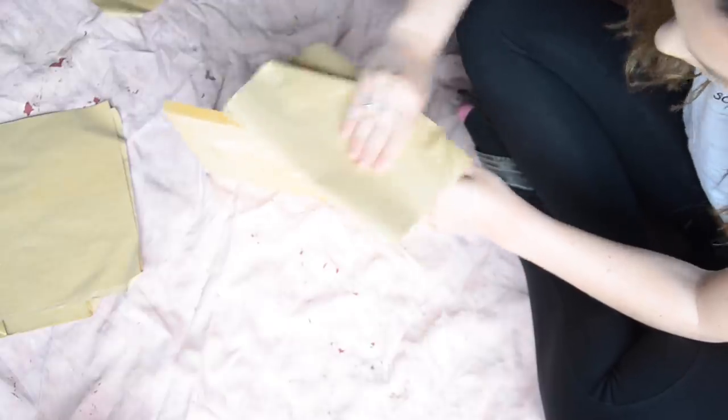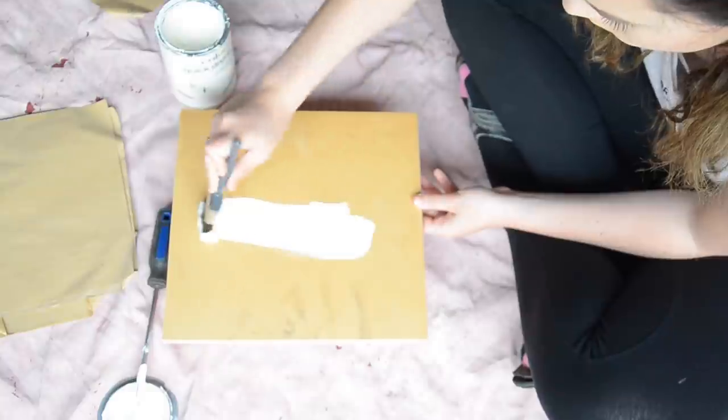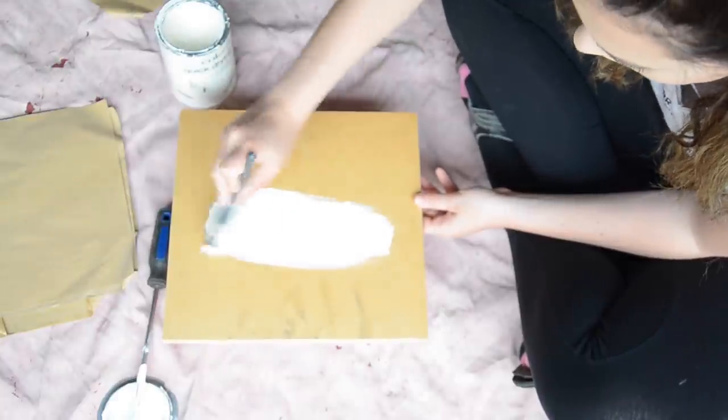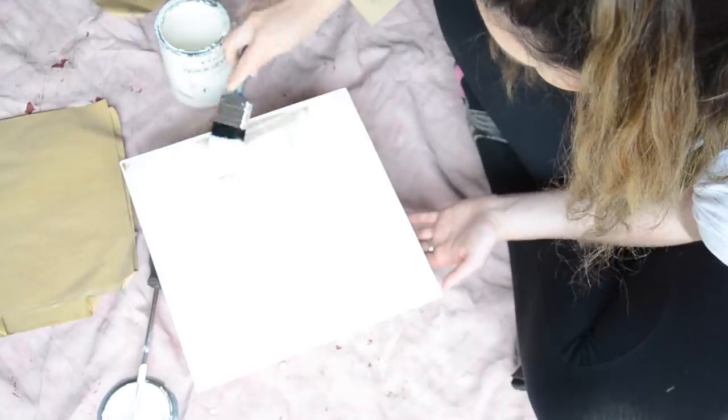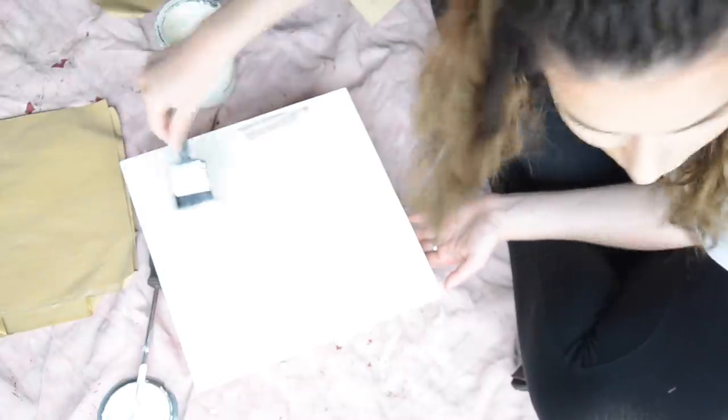First of all, I sanded down my MDF because it was kind of rough on the edges. My piece of MDF is about 32 centimeters square — you can really do any kind of shape. If you do it a little bit bigger you'll obviously need a few more nails. After sanding it down I just painted it, and I ended up painting it a gorgeous off-white color. I didn't really want a bright white because I think it'd be a bit too much against the wool.